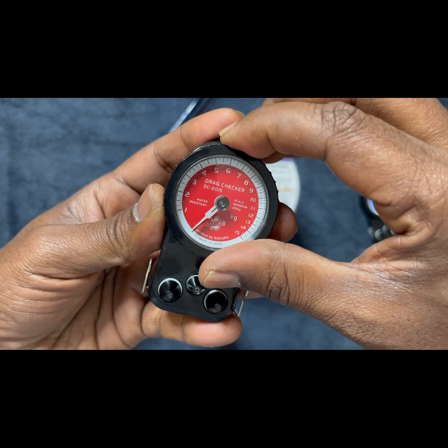Now let us set the drag. First, we reset the dial to 0. There are three poles on the drag checker and we need to place the leader in between these three poles. We place the leader in between the three poles, keep it parallel to the line, and just pull the leader. Now the dial indicates the drag on the reel — it is roughly about 3 kg.